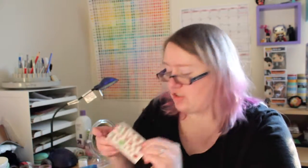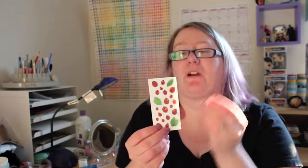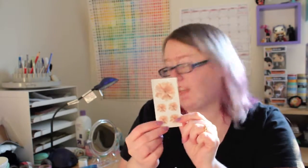Next up is a sheet from Paper House — a whole sheet of ladybugs. They are matte finish but also have a clear backing, so it's just the images on the clear sheet. Then we have some Magnolias. They're a little more pink than I typically think of, but they're really pretty. I like that a lot.